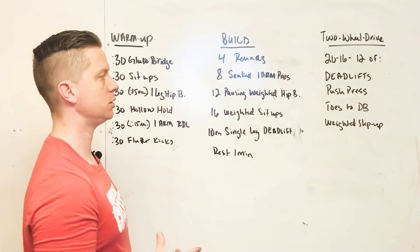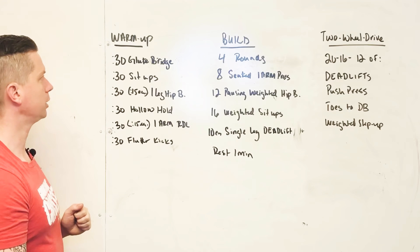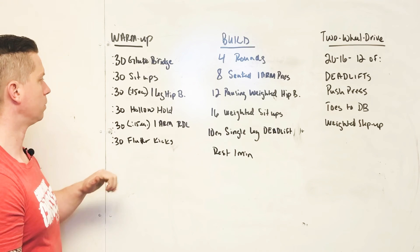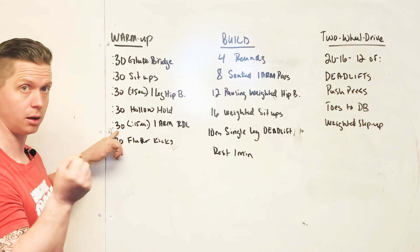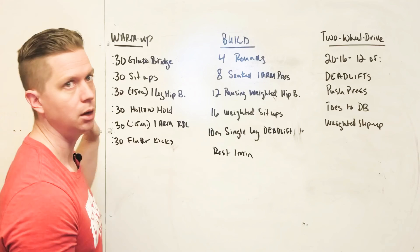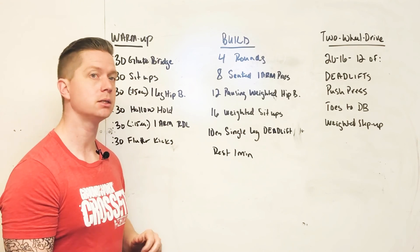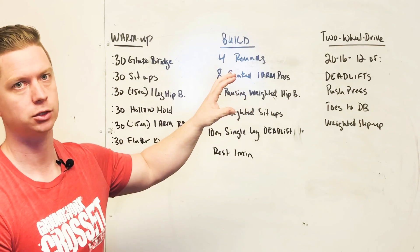For the warm up today: 30 seconds of regular hip bridges, 30 seconds of regular sit ups, 15 seconds per leg of a single leg hip bridge, a 30 second hollow hold, 15 seconds per arm of a single dumbbell two-legged Romanian deadlift, and then 30 seconds of flutter kicks. Go through that one time, or two times if you feel you need it. That's our finish to the week — a nice little strength build section with a quick two-wheel drive exercise at the end.